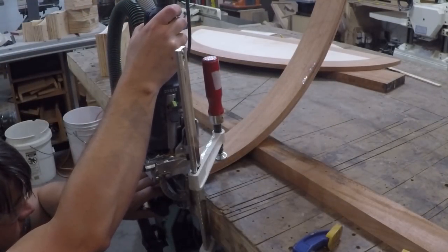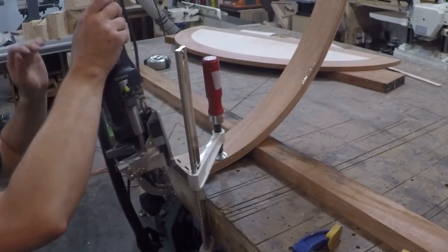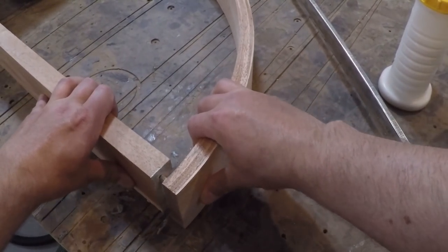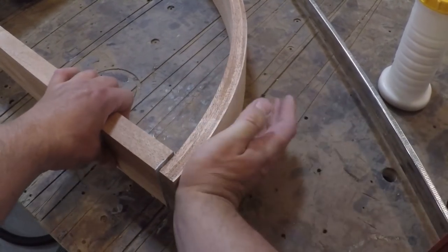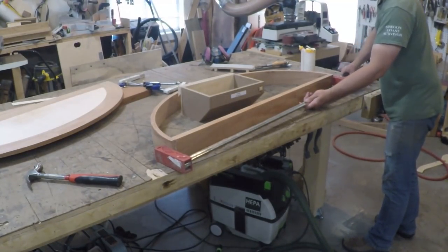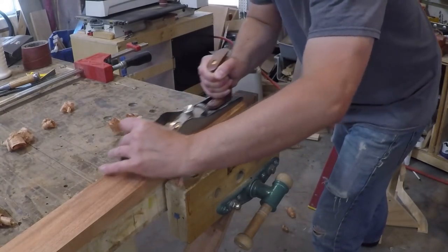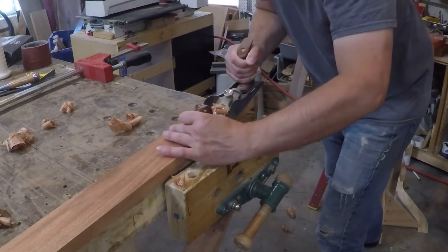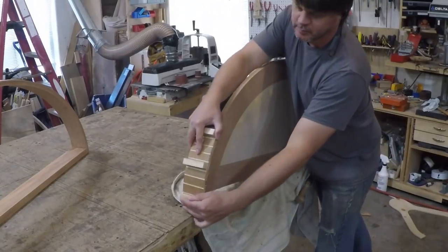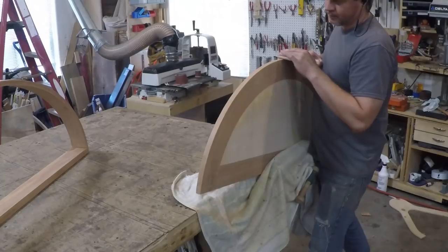To attach the front apron to the back I used floating tenons and did another awkward clamp job to hold it in place while cutting the mortises. There was just enough spring in the arc to pull it over the tenons and clamp it in place. The back was just a tiny bit proud so I flushed it up with a few swipes of the hand plane, and the outside edge was a little rough so I spent some time with a flexible sanding strip to smooth it out.